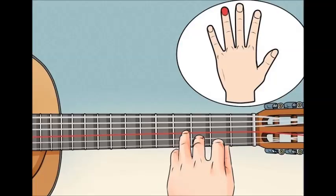Play each note individually. Press your 2nd finger on the 2nd fret of the D string and pluck it. Then simply pluck the open, unfingered G string. Press your 1st finger on the 1st fret of the B string and sound that note. Play each note a few times to get comfortable with the fingering.